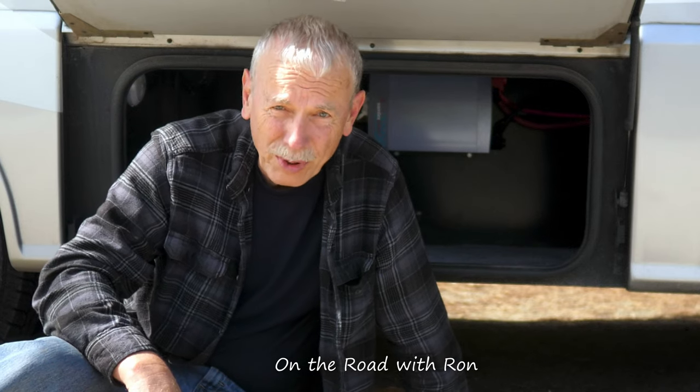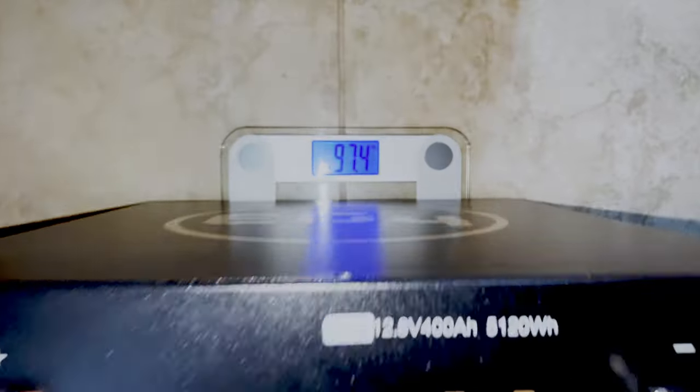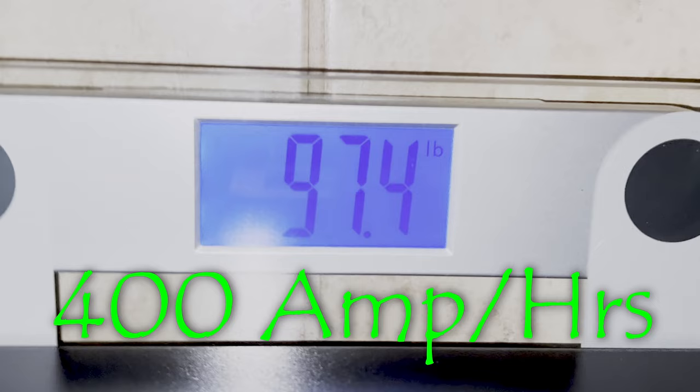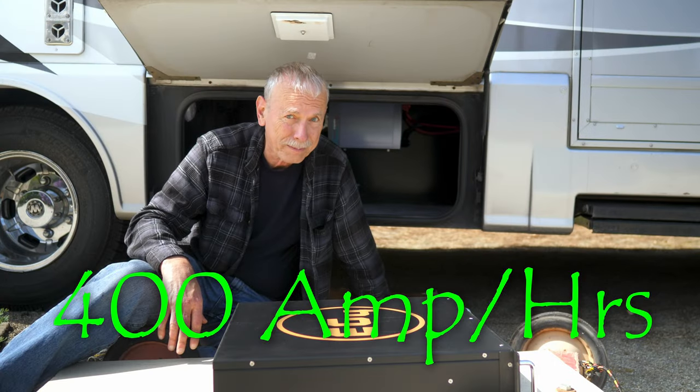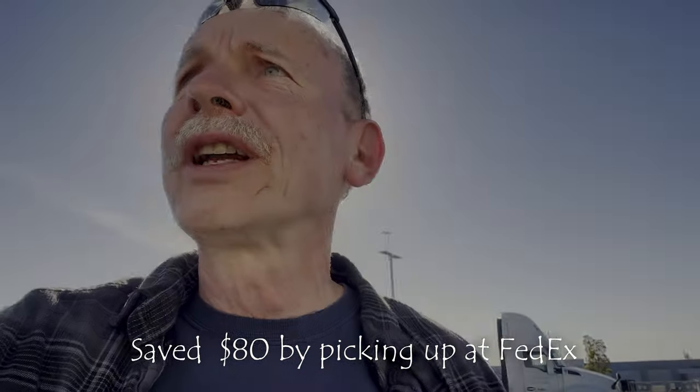Today I start my lithium battery experiment with this server rack battery. Who says these batteries are light? This one's 97 pounds. It is very high capacity. I got the paperwork from FedEx, starting to pick it up.